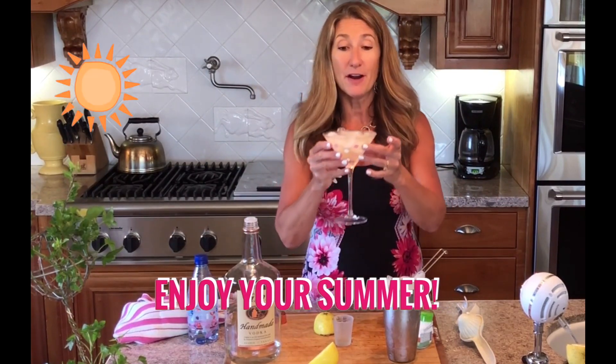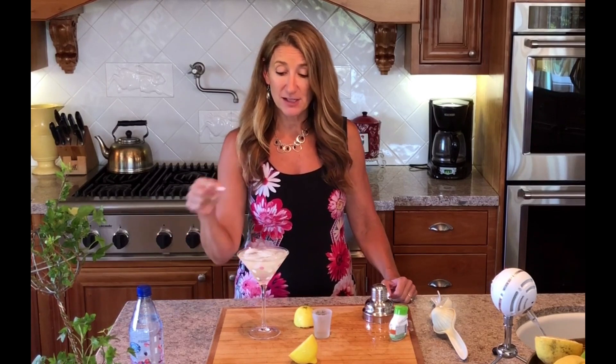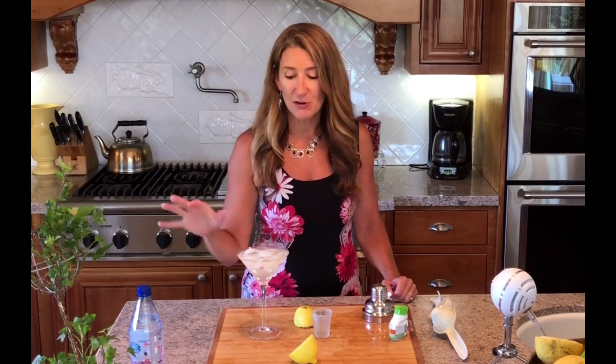Enjoy your summer. Cheers! And I totally screwed that up — I was meaning to dump out the ice on this. But I think you got it figured out anyway. You can serve it on the rocks, or you can serve it up — it's totally up to you. I actually usually like to drink on the rocks because they tend to last longer.